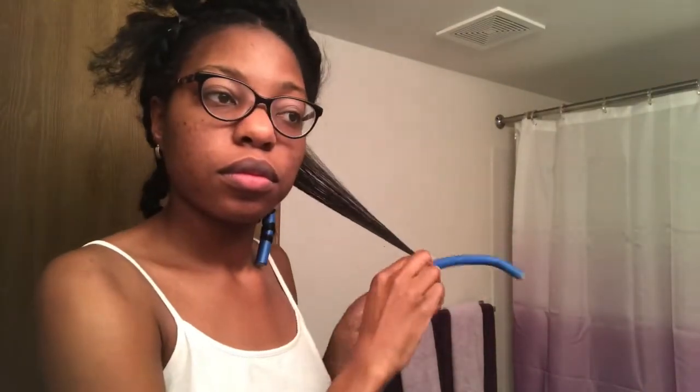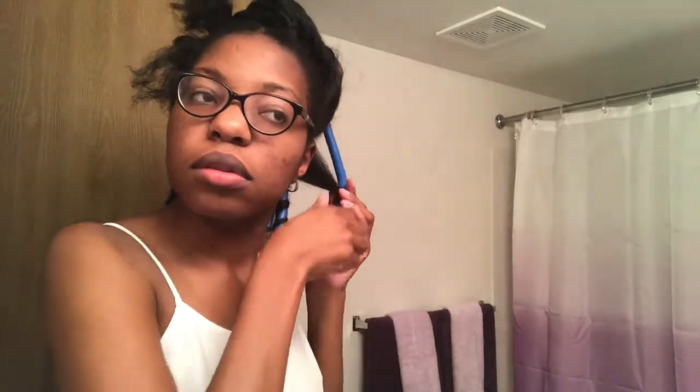Now this first one is done and I'm just going to move on. I'm adding my two pumps, running my small tooth comb through, wrapping my ends first, and then rolling and twisting all the way up. When I got to the top and was bending the flexi rod over, I made sure to bend it over my roots.